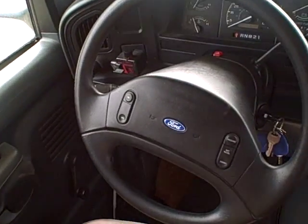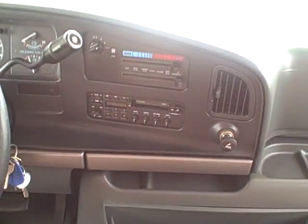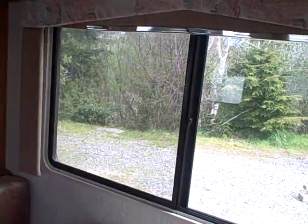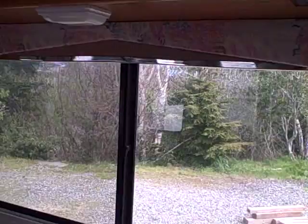Here's the dash — as I mentioned, a little over 18,000 miles. It has an AM/FM cassette player, air conditioning, and cruise control. Our dinette converts into a bed as well. Look at the big window right there — this would be the way to do it, pull up right next to the lake and enjoy your lunch.